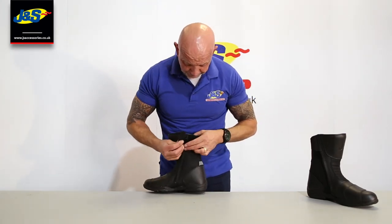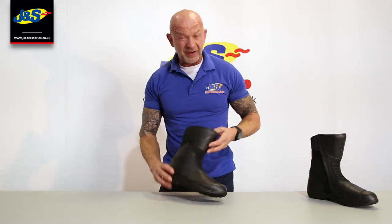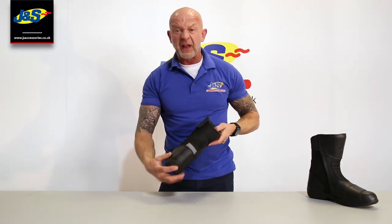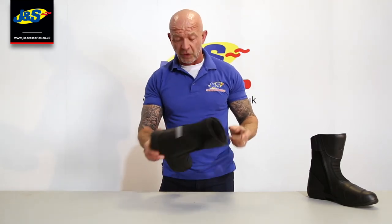Dead straightforward zip — nice and easy. There's a little bit of reflective detailing on the back there, but dead straightforward.